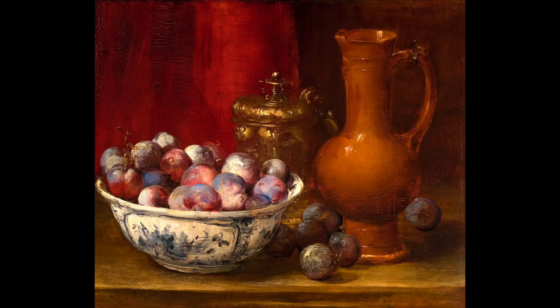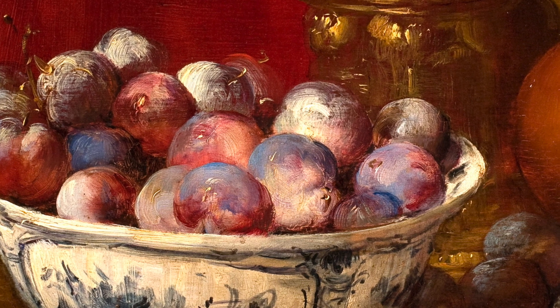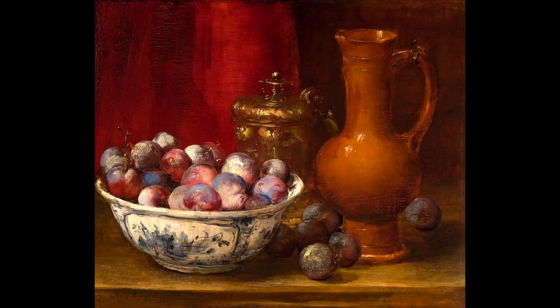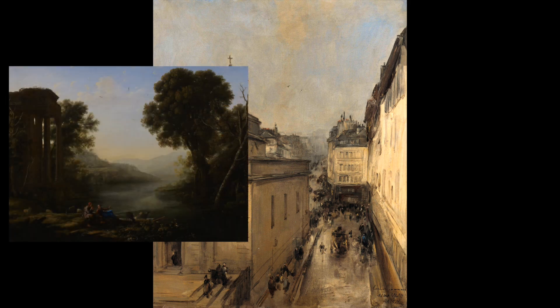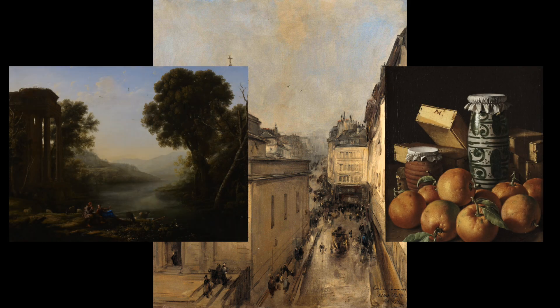Vollon was considered by many to be a painter's painter, creating his works with loose bravura strokes and a masterful use of color. He was known for his still lifes and landscapes, and seems to have modeled his palette after the 17th century Dutch painters and Spanish masters.